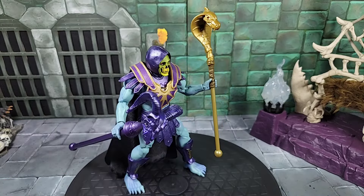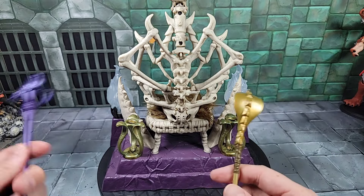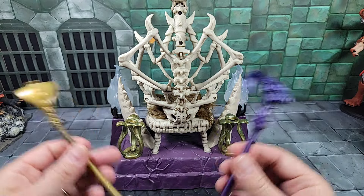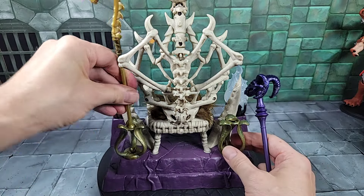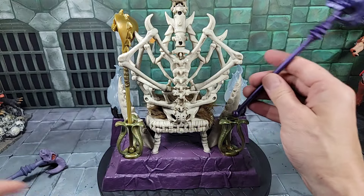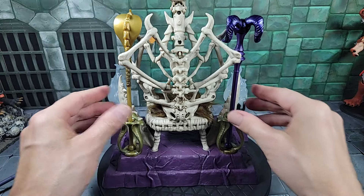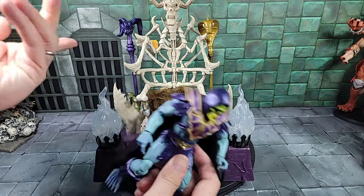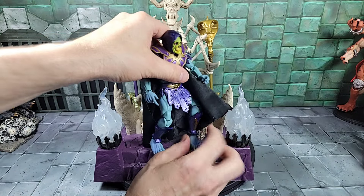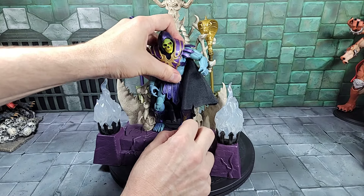Jumping back to the bone throne — I do have it off the riser for now. Of course putting Skeletor in most importantly — going back to these little artifact weapon holders. The cobra staff goes in the left side, the ram staff or snake staff goes in the right side. Take a look at the front of it — let's put our New Eternia Skeletor in the bone throne. We have both staffs in and these little pegs for his feet to help hold him. You've got to mess around with the leg articulation to get him positioned.